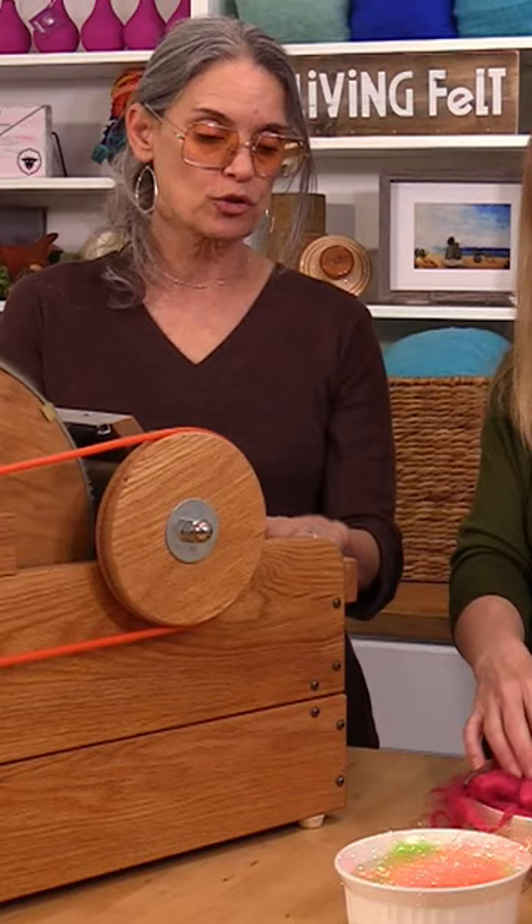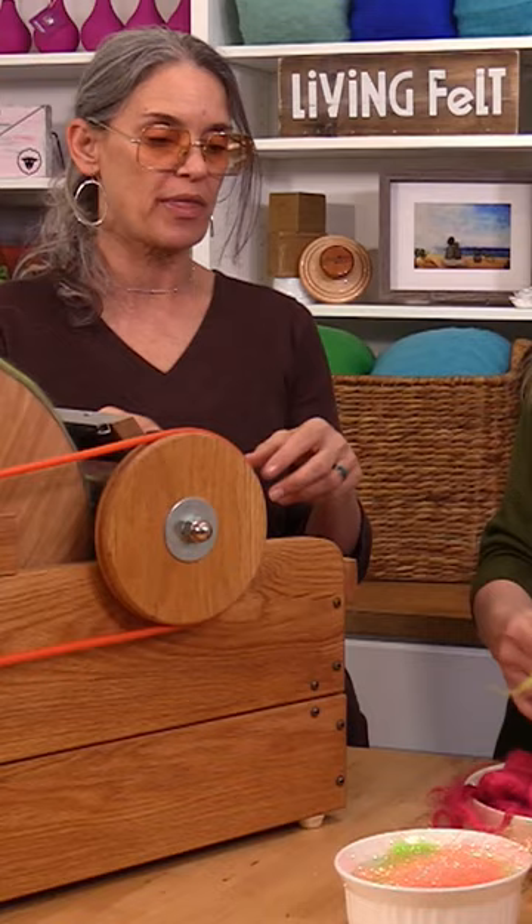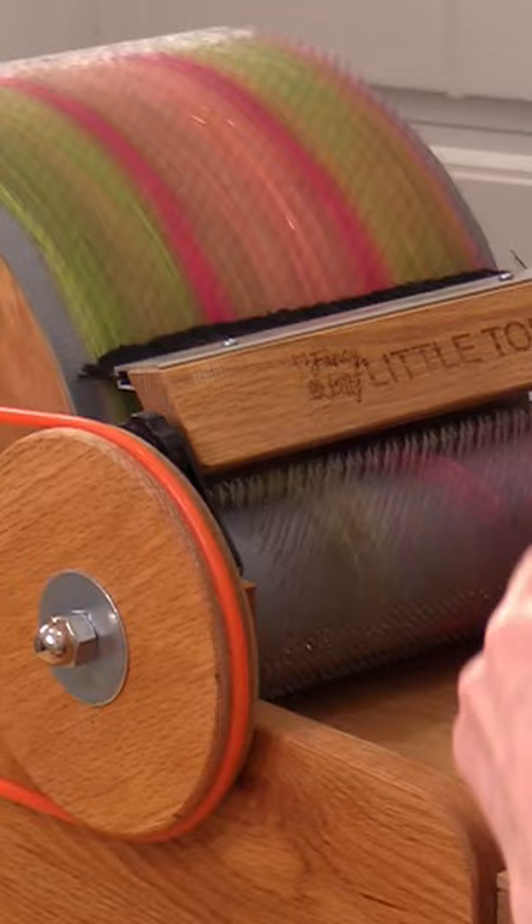You could also prepare a base of wool and put that on top of there. You can try feeding it through the feed tray if you want to kind of get the same distribution. Let's have a little go.